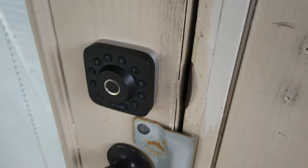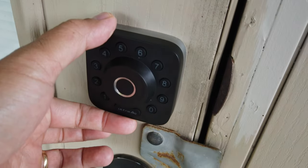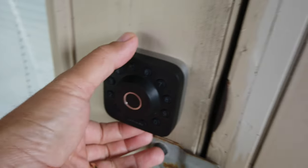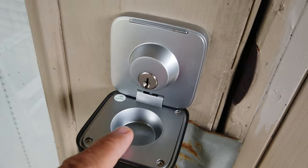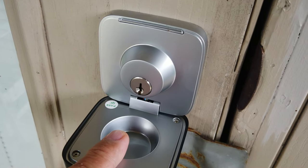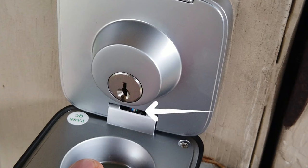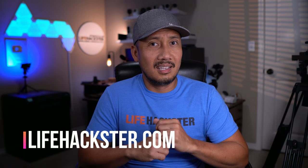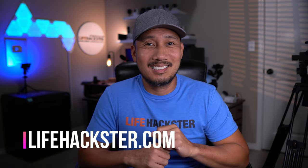Lastly, one more thing I noticed — when you open up the lock to show the key slot, which is a pretty cool feature, and I do like how this lock is low profile with a small footprint, the first time I opened it up I noticed the wires from the keypad and fingerprint sensor going to the inside unit are somewhat exposed. I did tell them about this, but they assured me they have tested it and it is not a safety concern. What is your take on it? Comment down below. Well, that's it for this video — thanks for watching, I'll see you next time. Bye.